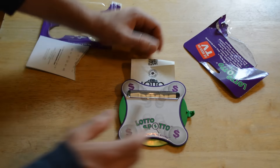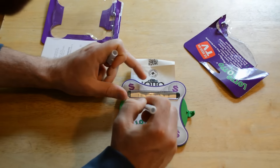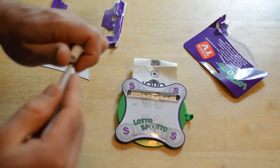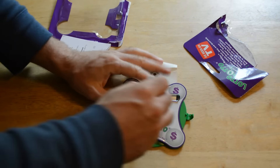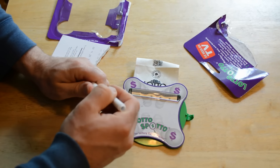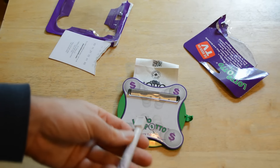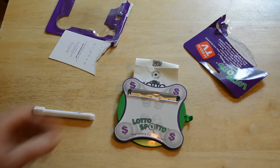So then once you have the numbers, you kind of use the pen — but the pen doesn't have any ink in it, so you'd have to buy a new pen once you get the Lotto Spotto, because you need a dry erase pen. This doesn't work at all; it doesn't have any ink in it. So that's kind of a downside — unfortunate.